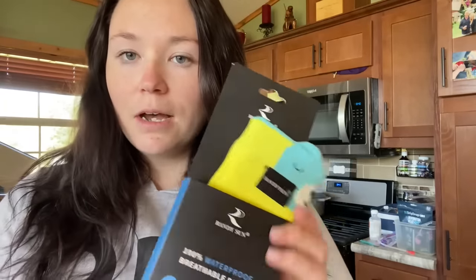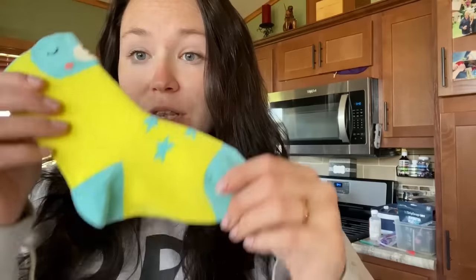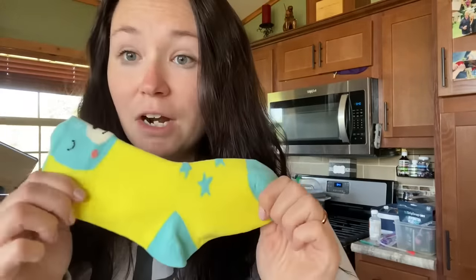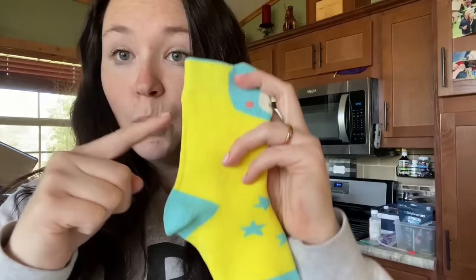I wanted to hop on quick and review these kids' waterproof socks — you heard that right, waterproof socks. These are great for kids to wear almost like a water shoe, so they can wear these to the beach and their feet are protected. Everything below the cuff is waterproof.